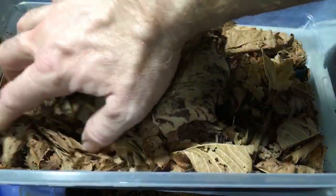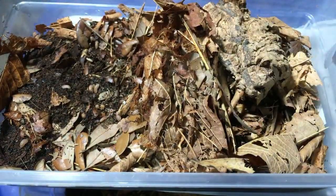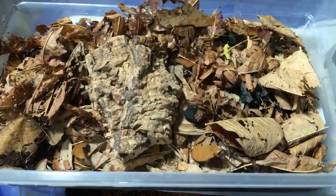If someone comes by who can get me to the bird, then yes, I will show you the bird. I can't necessarily do it — I mean, I can't just leave this room and get him. But if someone comes by, I'll ask them, and then I can show you the bird.